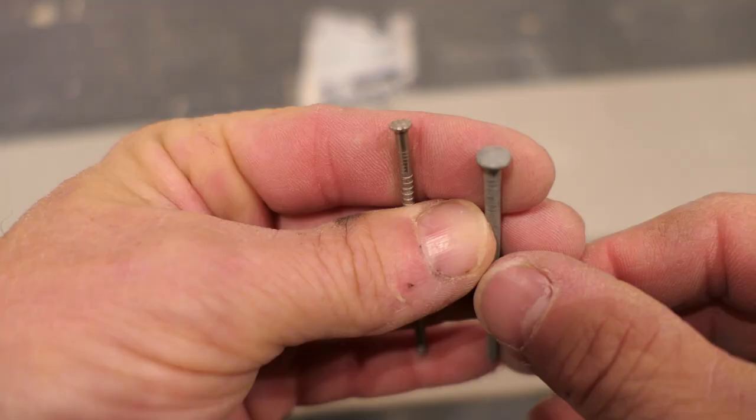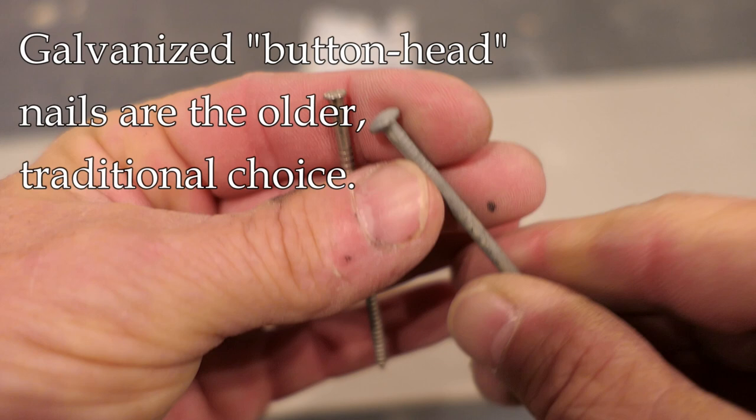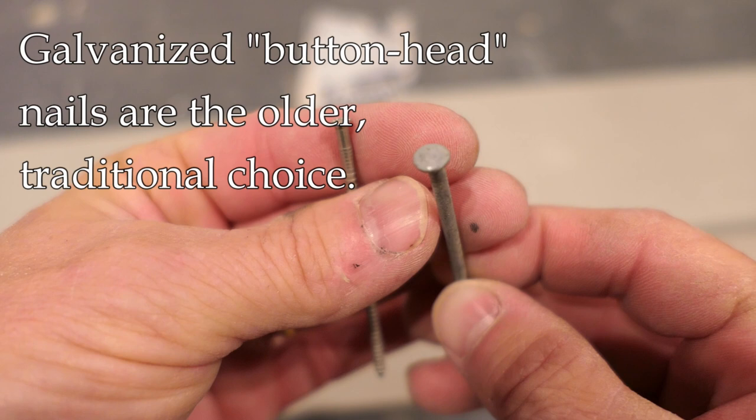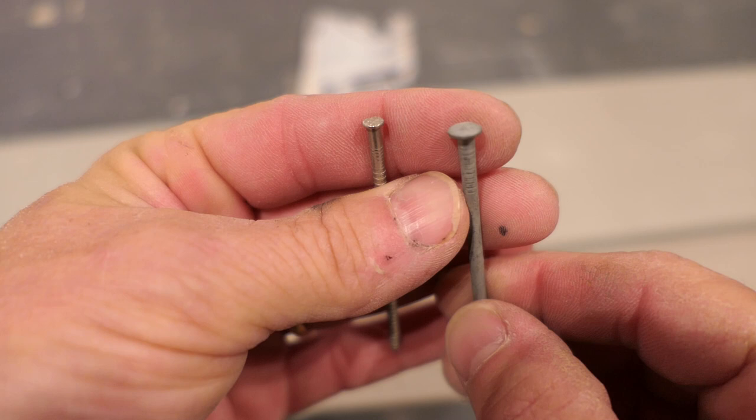We need to talk about nailing. There are two types of nails you might use. On the right of your screen is an oval head or button head nail — that is a galvanized nail. You often see this on older houses, so if you're doing patchwork you may need to use it. The rounded head tends to give less experienced nailers some trouble, but it is an effective nail.